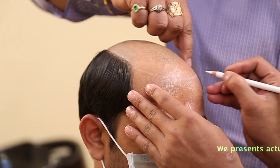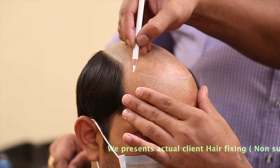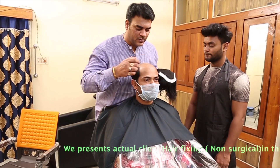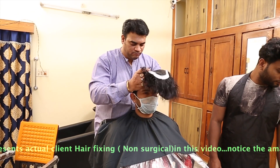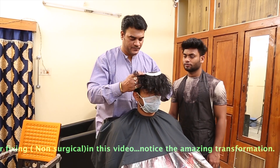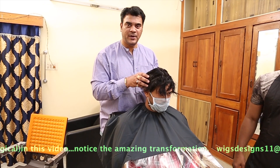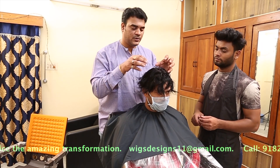We have put the hairline marks — this is the white marking. Now we have marked the hairline. We have to fix it in this way. Now we will see how we trim it and how we apply the Ghost Bond and Ultra Hold to the system.